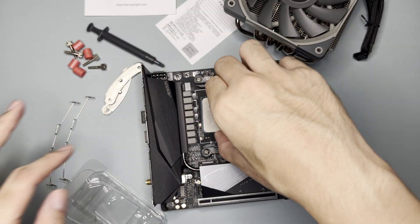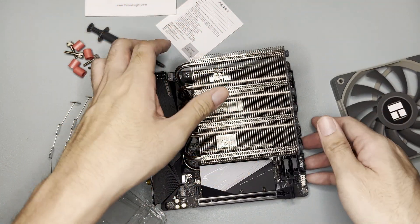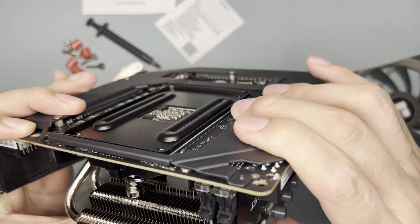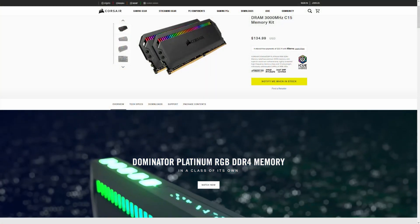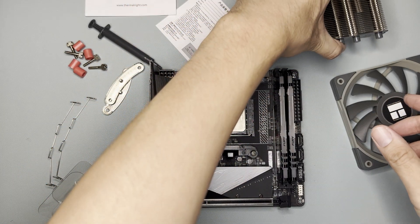It seems it will not have issues with the RAM — just right. However, if you have taller RAM such as the Corsair Dominator or the Trident Z Neo from G.Skill, then it might not fit. Anyway, let's try to mount this now.